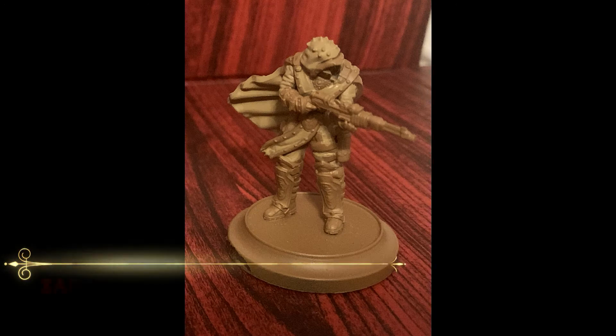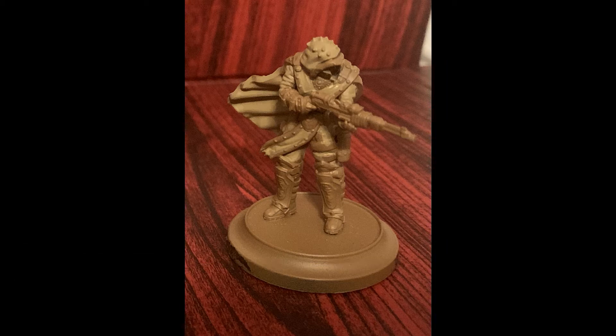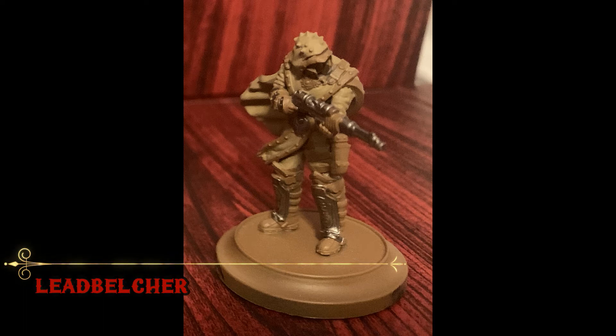Next up is a coat of Xandria Dust over the main cloth portions. Try to avoid the leather if possible, but don't panic if your brush slips as we'll be base coating those separately later on. If you need a bit of reference, feel free to take a look at the card art.